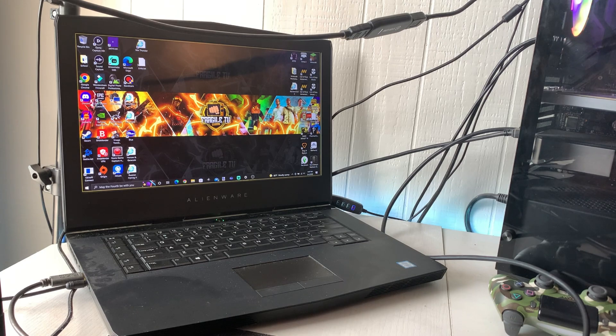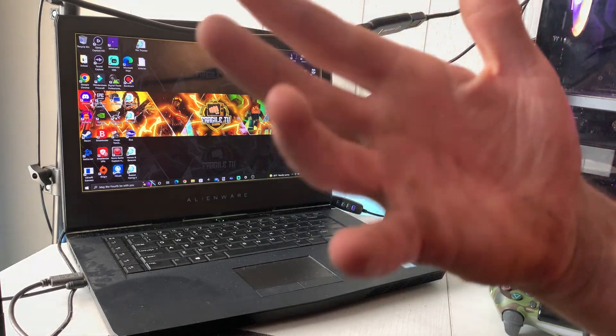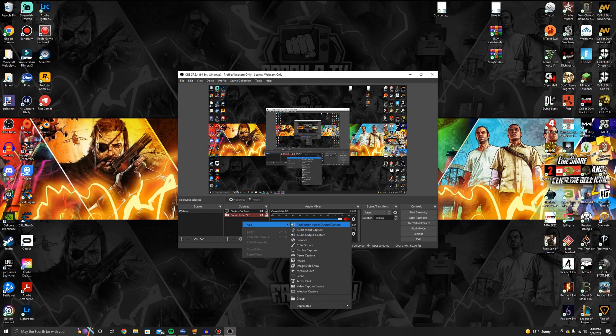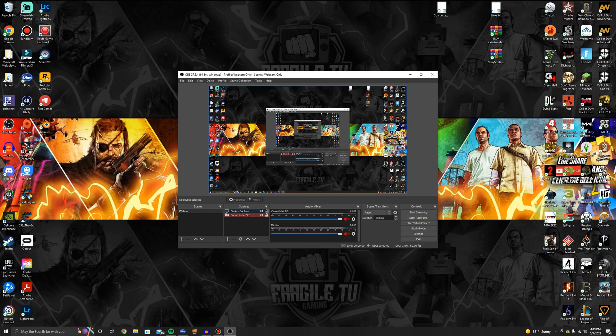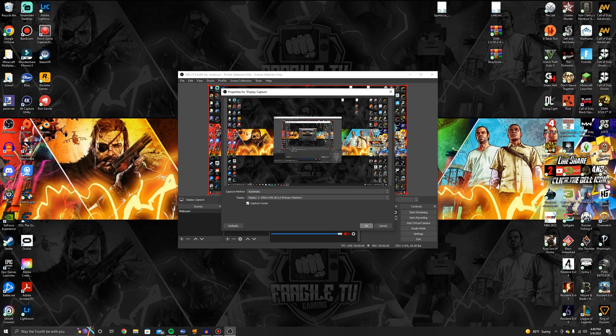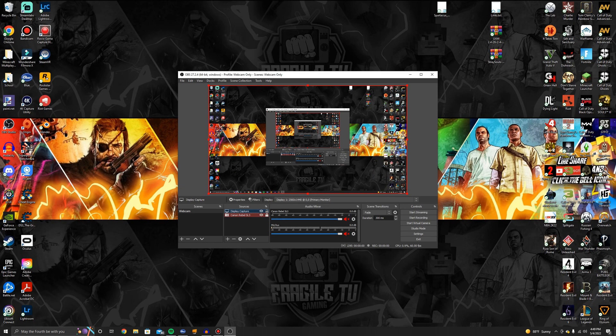Now on both devices I'm going to start off with the gaming PC. Go to your gaming PC and open up OBS. Once OBS is open, go to your sources, click add, and then add a display capture. I currently have one added — when you add a display capture it'll pop up as a window, just click OK. Then go to your streaming slash recording PC and open up OBS there as well.